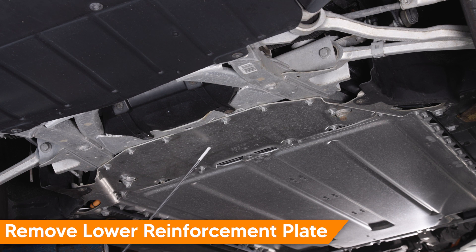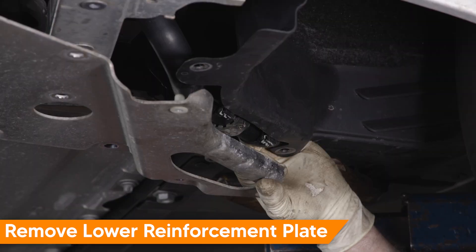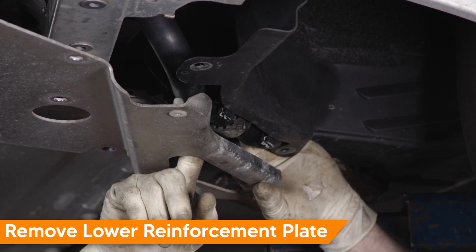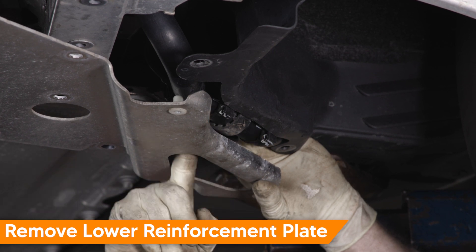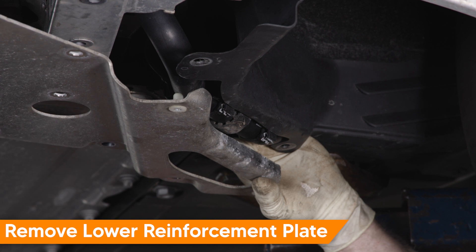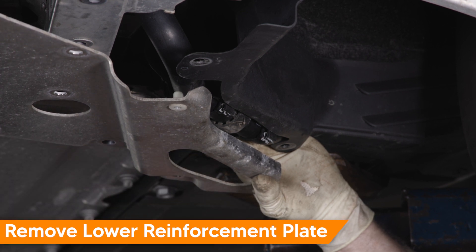We'll start by removing the lower shield, which consists of 16 E12 bolts and four 8-millimeter head screws. Once the shield is removed, be advised — do not drive the vehicle, as this is part of the structure. When removing this lower shield, there are coolant hoses attached to either edge. They attach with a clip on each side to the raised edge of the lower shield. Make sure you detach those when removing the shield.